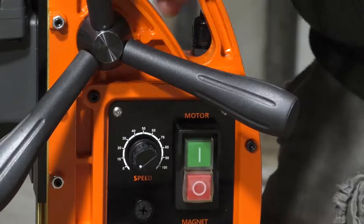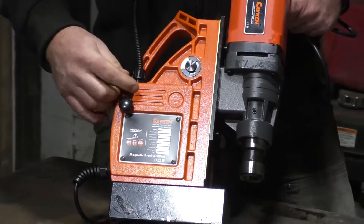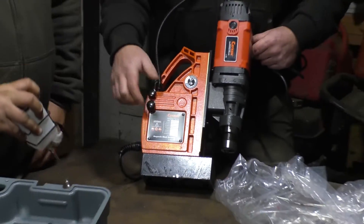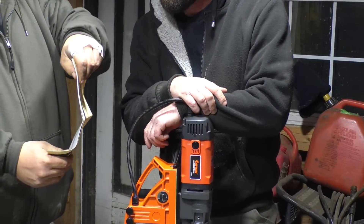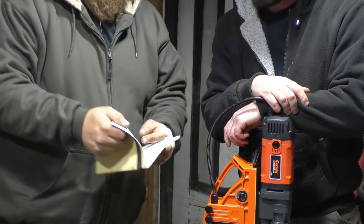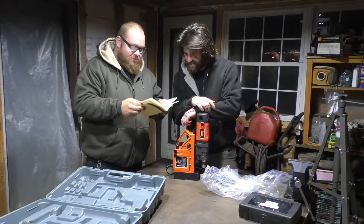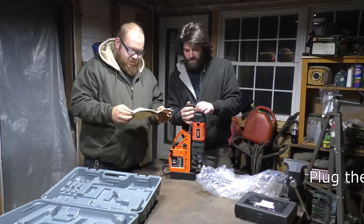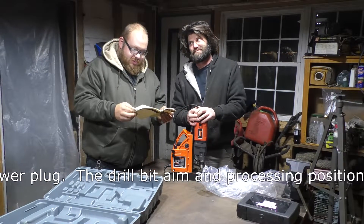Motor on/off switch here. There are a couple of knobs on the back — one is just a hanger, that's all. Let's have a look at the directions. That's all the Chinese directions, and that's all the English directions — they're pretty sparse on the English side. Well, I guess they figured we don't really read them anyway, so they probably just didn't bother. It says: plug the power, plug the drill bit, aim, and processing position.